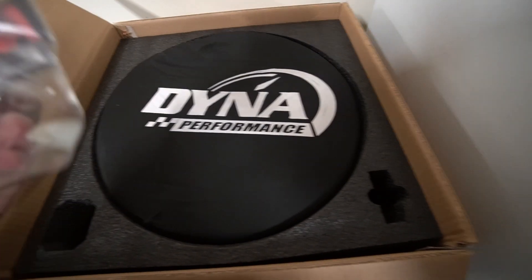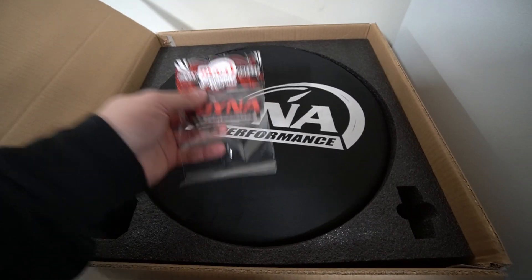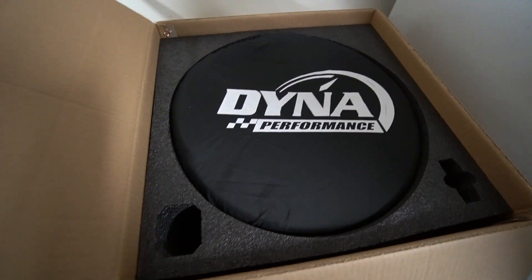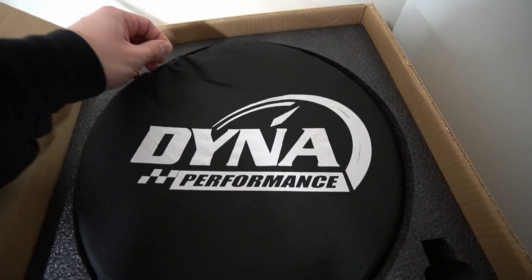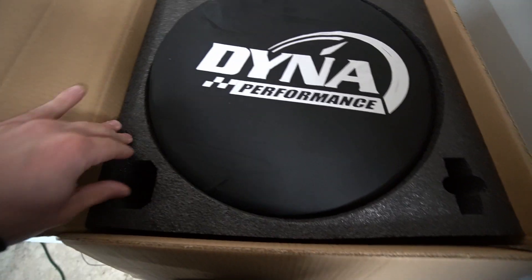Check this steering wheel out. It took about six or seven weeks to get here. I did shoot them an email about the time frame, but it was because some of the material I wanted for my steering wheel was out of stock. It came in super nice packaging — I was worried as far as how long it was traveling, but it was shipped extremely well.